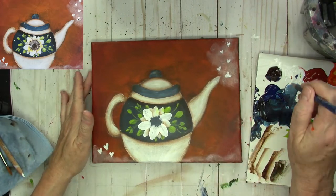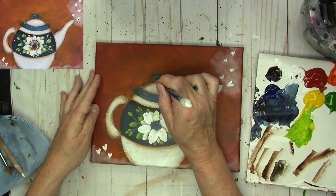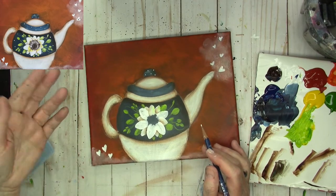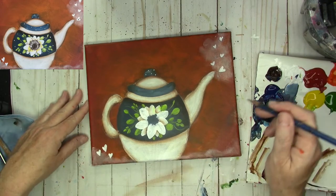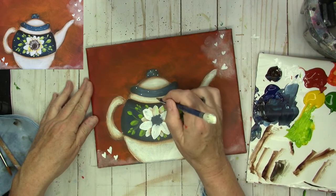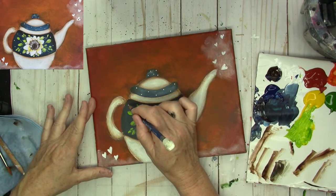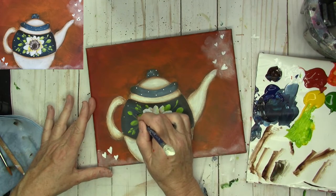I'm going to dip straight into my titanium white and add some polka dots. If you want them exactly the same size, you'll need to wipe your pencil or stylus between every single dot. I'm okay with my dots being different sizes. I feel like this really brightens up the teapot. If you're not going to use a blow dryer, you might want to wait and do the polka dots at the very end. I just try to space them out where it's pleasing to my eye.